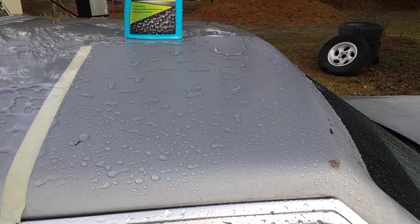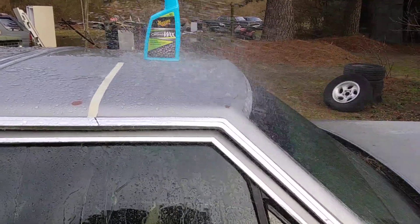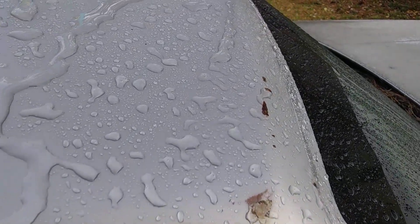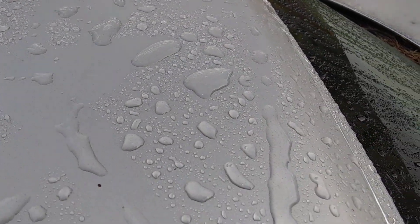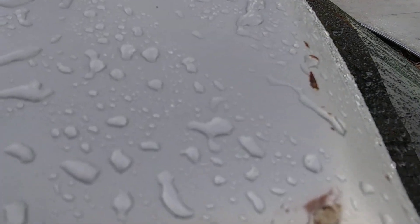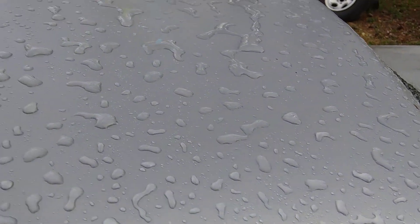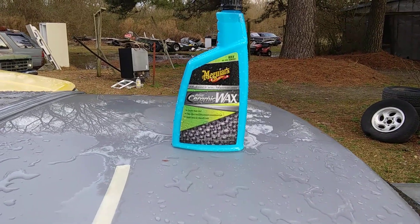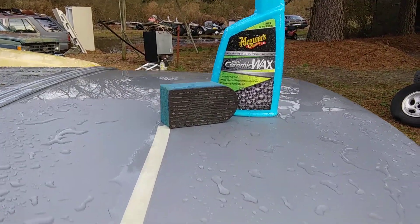You've got to prep the surface first though. Now let's make it bead — look at them big beautiful beads, look here. See that. And this is on a crappy paint job, look at here. It works, guys — all I can say is it works. Now you know how to apply it, but you must prep the surface first. If you don't prep it or clay it first, there's no need to apply the product. You must use your clay sponge or your clay bar first, guys.